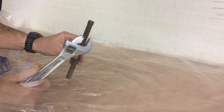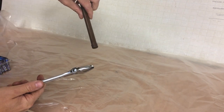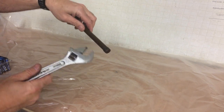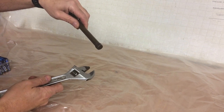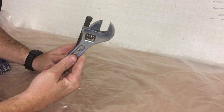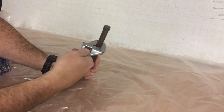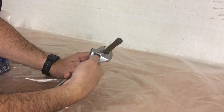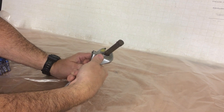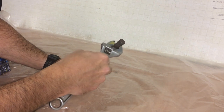Once you've let the tube soak for a good five minutes with the releasing agent — whatever you've used, it doesn't matter — just to give it a chance to get into the corrosion. Then use an adjustable spanner, just a cheap one like this. Put it around the tube, close the jaws until it's tight around the tube, then open ever so slightly just so you can slide it up and down like this.